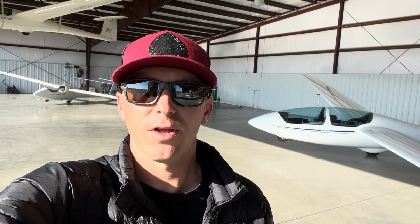Hi everybody, Ben Mayes with the Williams Soaring Center and ClearNav Instruments. Today I'll show you how to use the ClearNav square display variometer — the ClearNav variometer system. I was flying in the Wave the other day and was talking with a couple other pilots who were trying to work on how to force it into climb mode. I thought this would be a good video to shoot.